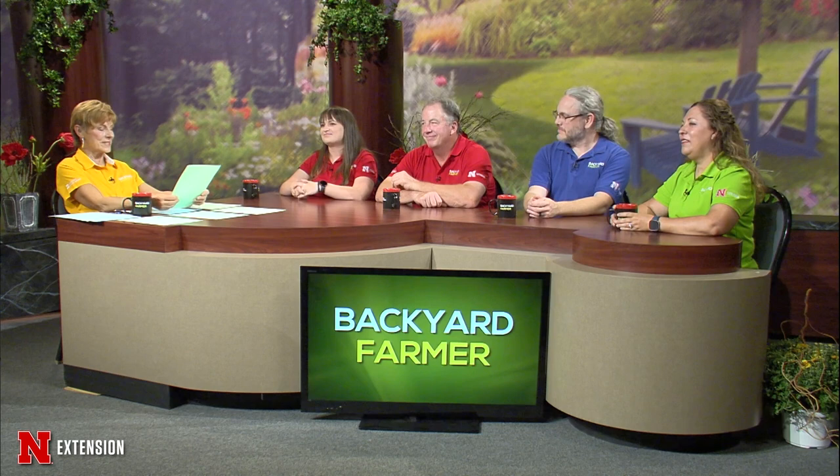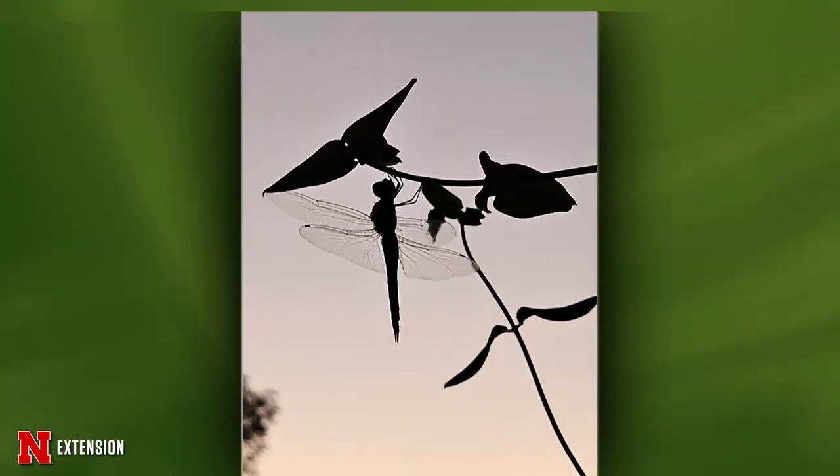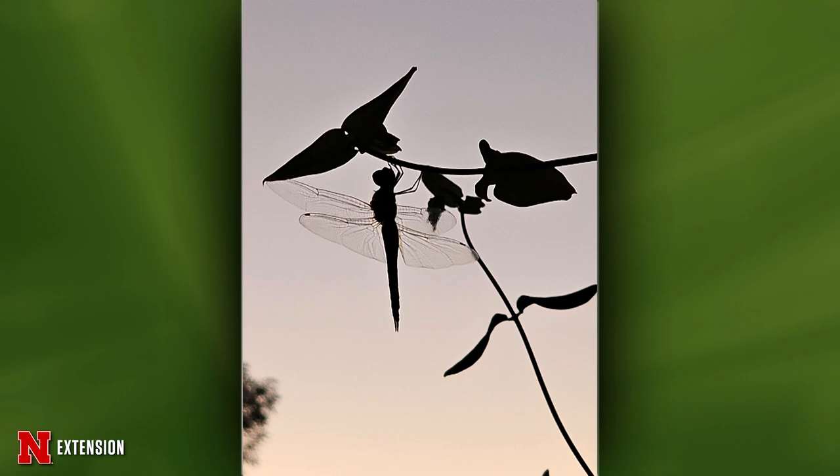One picture from Valley, Nebraska — a really neat picture of a dragonfly. She wonders, do dragonflies sleep and what do they do at night? That's a great question. Insects do go through dormant periods — they rest. Dragonflies are seen flying during the day; they are predators, so they're trying to catch other flying things like mosquitoes. It's a really cool picture with a nice silhouette.